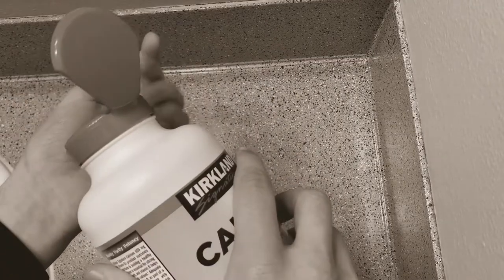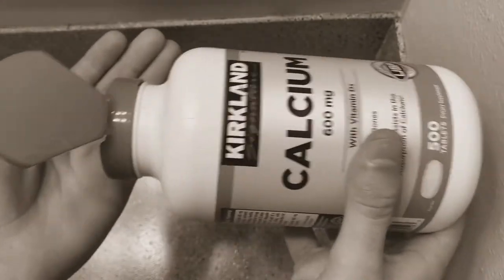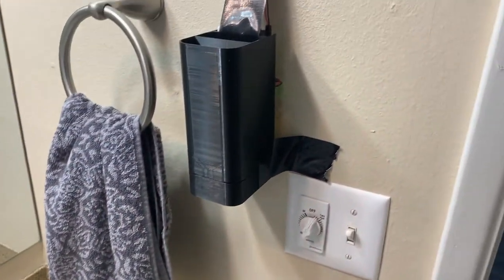Do you have trouble getting the right amount of pills out of your bottle, or do you sometimes spill your pills all over the counter? Well, you can say goodbye to pill bottles because the Pill Dispenser 3000 is here.